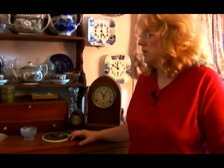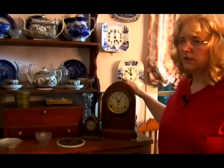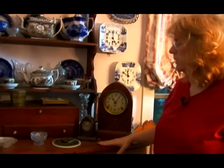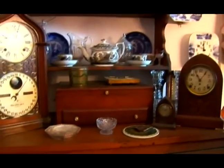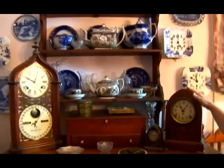When you're displaying your clocks there are a number of ways that you can do this. You can put them on a shelf like this. I like to layer everything, as you can see. It comes out from the wall and I've used the surface of this area pretty well. I've got three different clocks on here, but I also have later clocks on the wall behind it. So these are some of the ways that you can display your clocks.